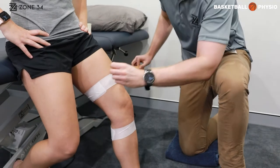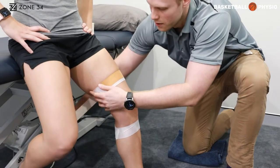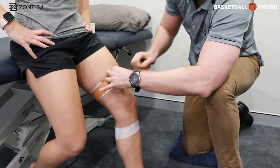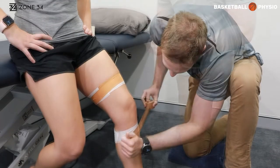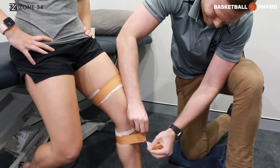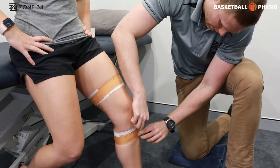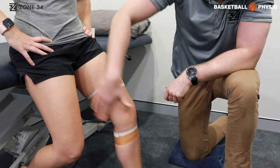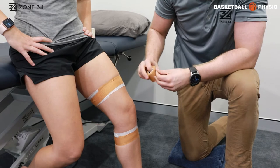Start with your anchors with the brown tape overlapping the white tape that we've set down. Our aim for this tape is going to be to provide a crisscross over the inside of the knee to support those structures.